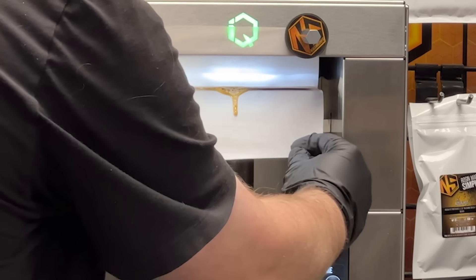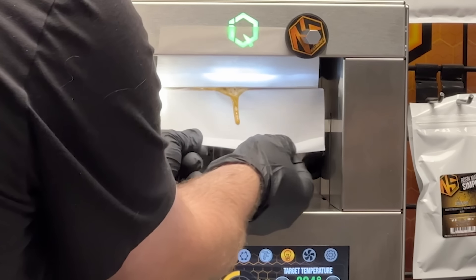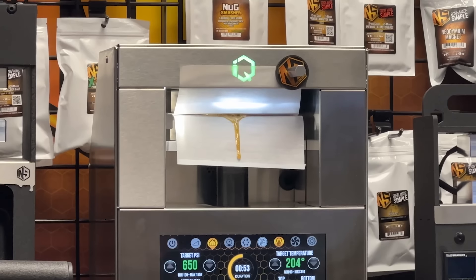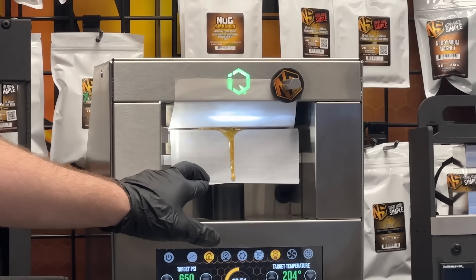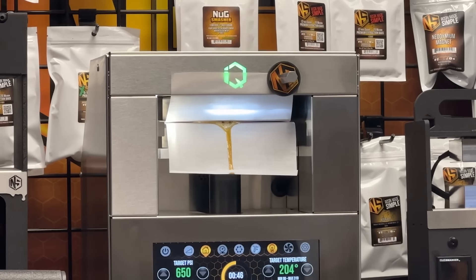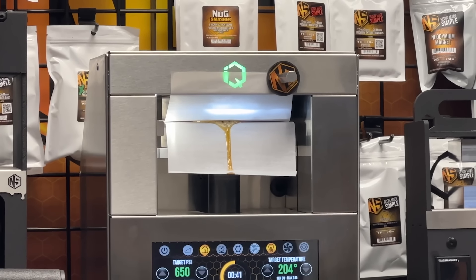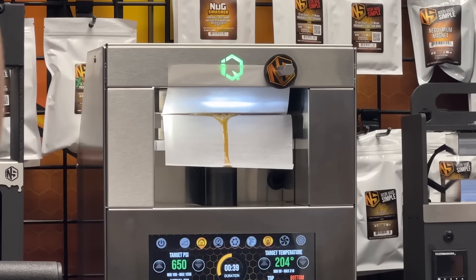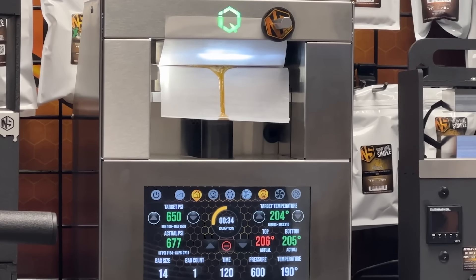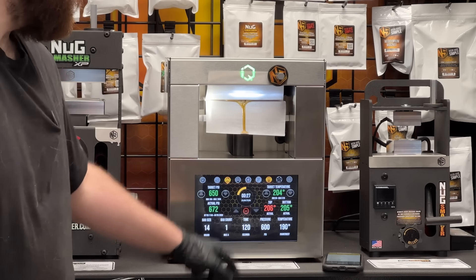If you're not shopping at Nug Smasher, get over there right now at nugsmasher.com. We're having some crazy deals going on at the website right now. NugSmasher.com for all of your needs, or authorized dealers — just Google Nug Smasher. Also sold on Amazon. There is a discount code that automatically applies online: Memorial 23. Memorial 23 is the discount code.